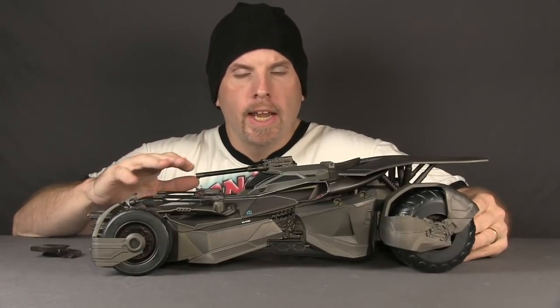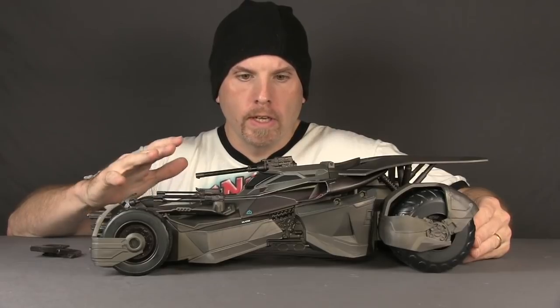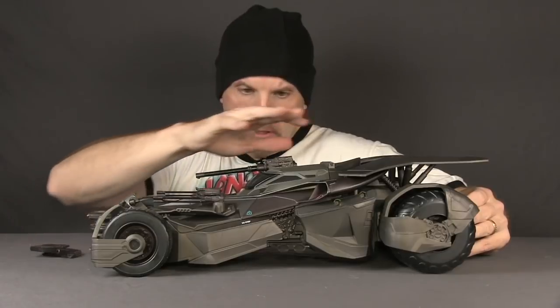Here's a look at the Multiverse Batmobile outside of the packaging. The first thing I want to note is there is no action figure included with this one. The Ultimate version does come with a Batman figure. I want to note that because if you go to Amazon to order this, it'll show a picture of the Batmobile with a Batman figure — that's because they're using images of the Ultimate version, probably because Mattel didn't bother to send them actual images of this version.